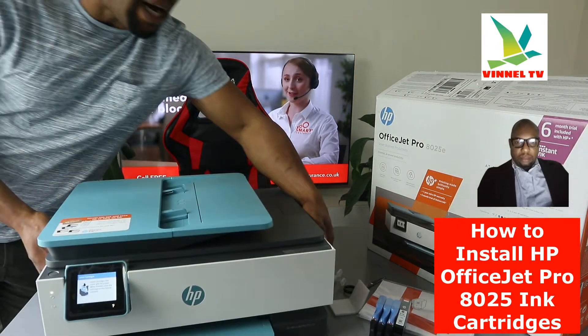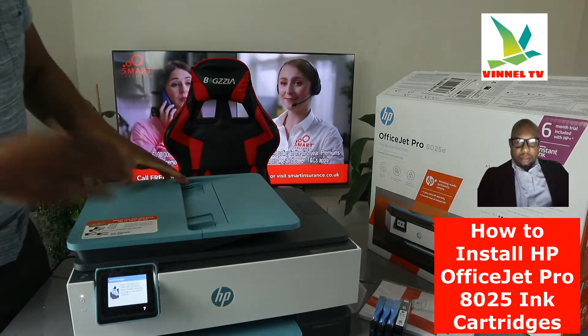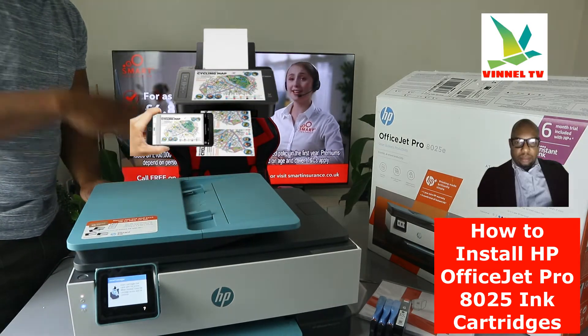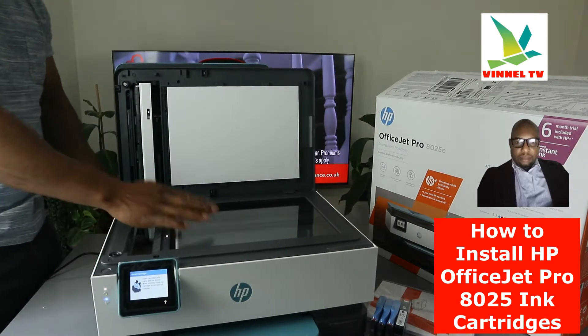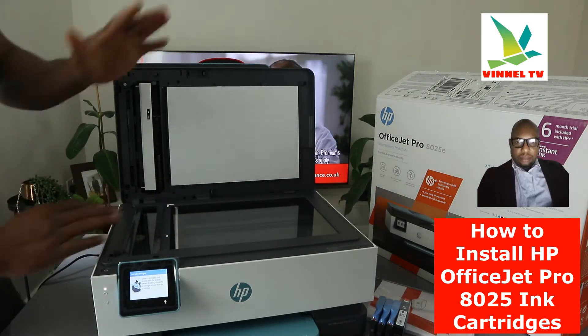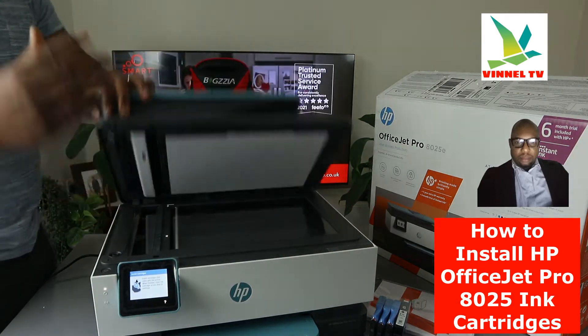Now I'm going to turn this printer around. This is the ADF — the benefit of ADF is you can scan and copy multiple pages of documents in one go. Here is the flatbed scanner. Load the particular document you want to copy or scan, such as an ID card, select the function from the LCD screen and it will do the job.